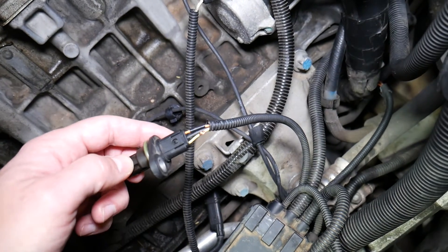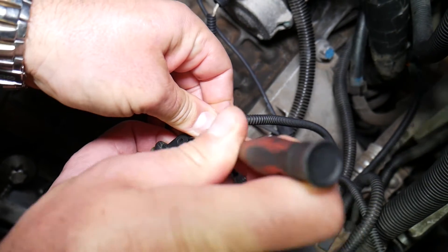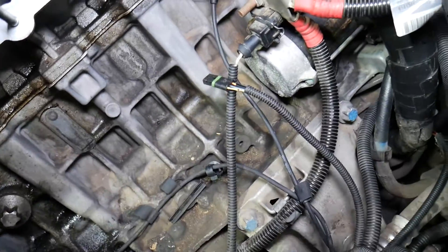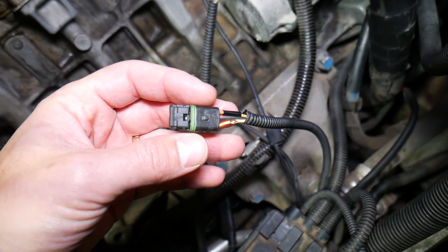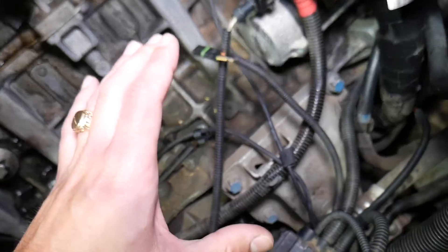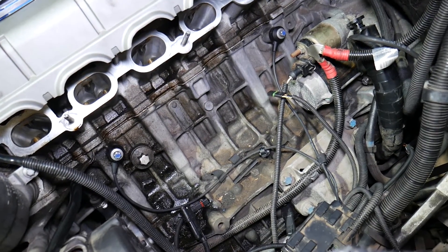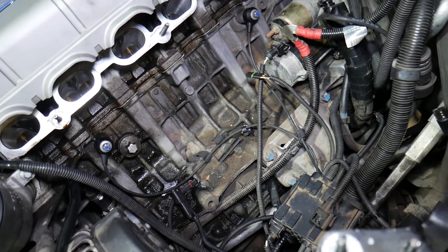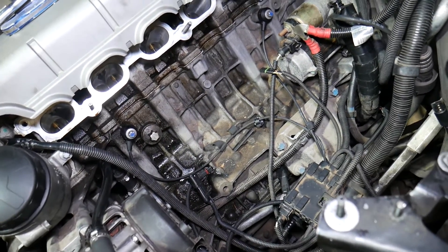Let's go ahead and unplug that sensor now. Okay, perfect — just like that. So now let's explain what we're going to do. We're going to turn the ignition switch on where the dash lights are on but the engine is not running — do not start it, do not crank it. If you have a manual key, turn to the second position. If you have a push-start button, do not press the brake pedal — that way the dash lights are on but the car is not running.